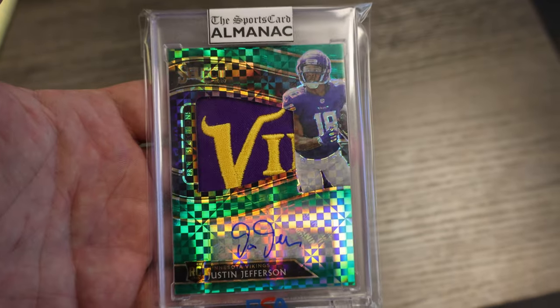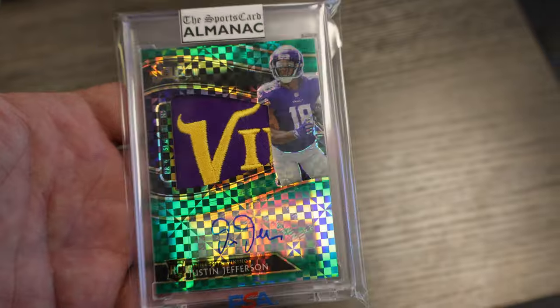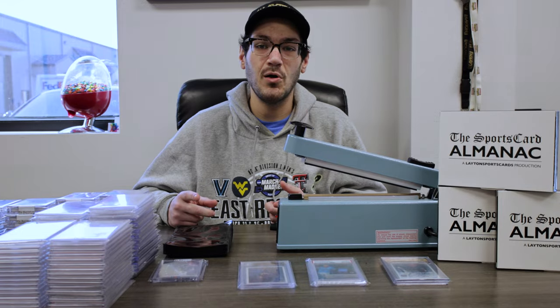Someone is going to be chasing who I consider the best wide receiver in football today — Justin Jefferson on a green Select jumbo rookie patch auto. We hope to see y'all on Thursday night.